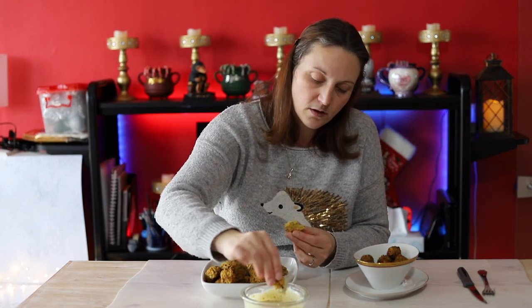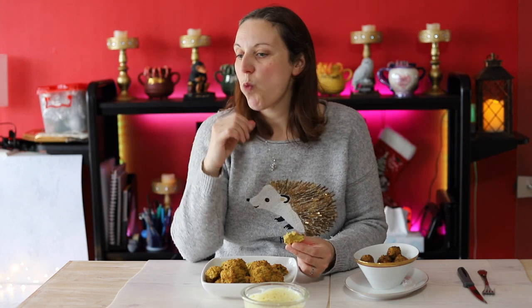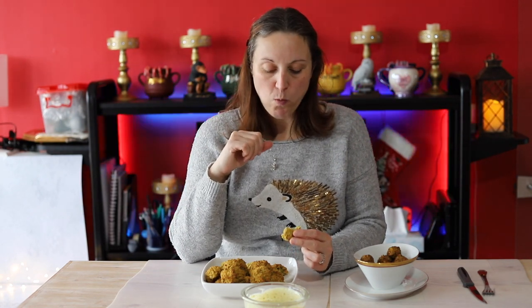Je reprends les miens et je les goûte avec la petite sauce blanche. Hum — ça se marie super bien. C'est bon quand même, c'est le principal.